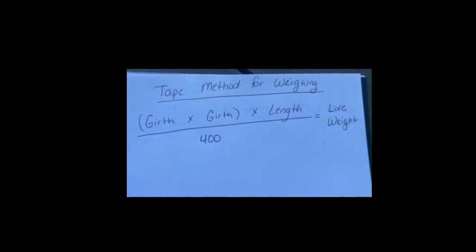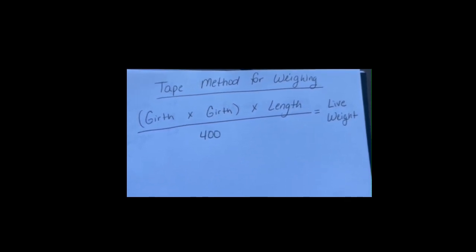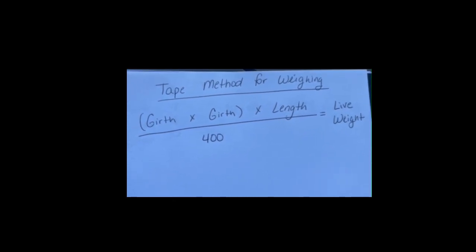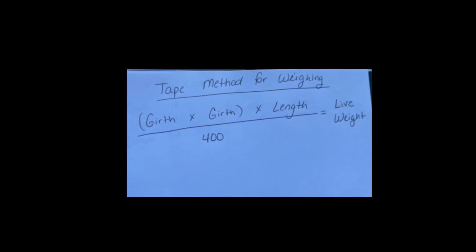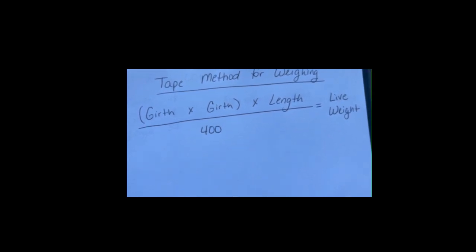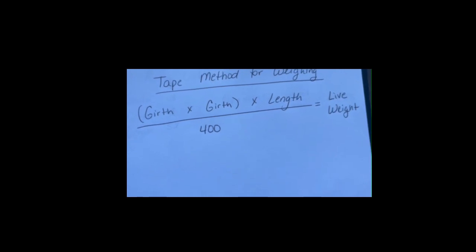Let's talk about the way to determine the live weight of a pig using tape measurements. The tape method for weighing tells you to take the girth times the girth, multiply that together, then times that number by the length of the pig. You will take that full number and divide it by 400, which will give you the live weight.